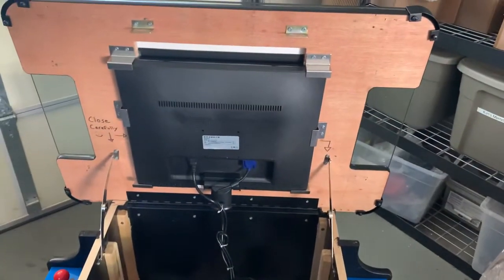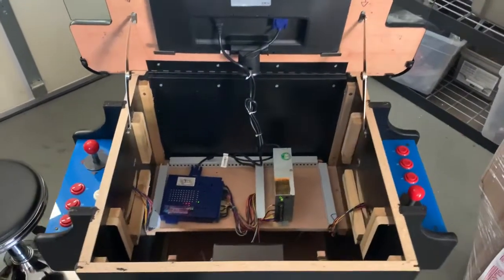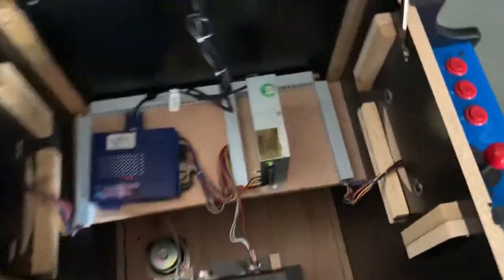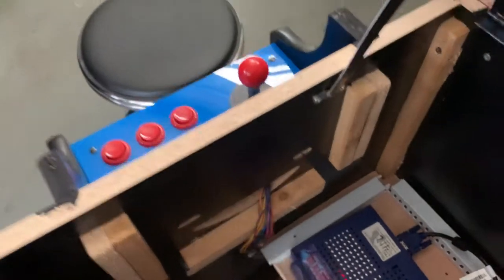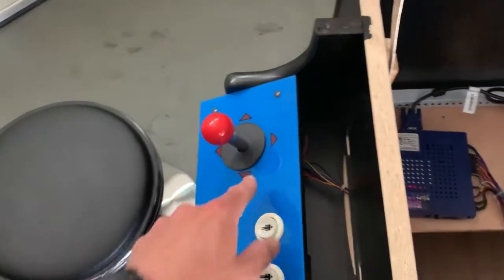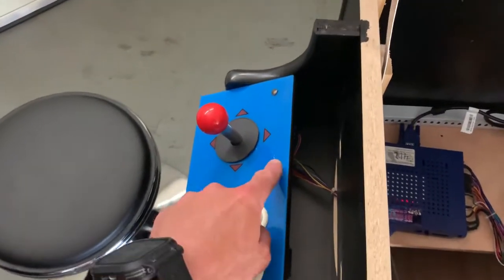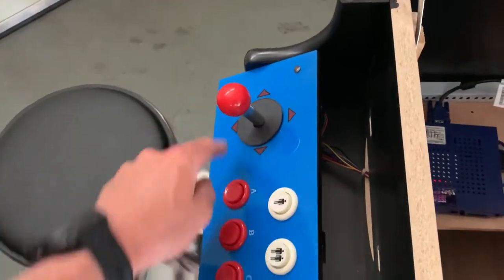This machine has a 19-inch LED monitor. If you wanted a bigger monitor, you could check out our deluxe cocktail or our ultimate cocktail. These two bolts hold the control panel in place. If you ever needed to access the control panel, it just shows you how you would access the inside of the joystick if you ever needed to — for example, if kids or bar patrons spill liquids on it. That's how you would change out the joystick or the buttons, using four bolts.